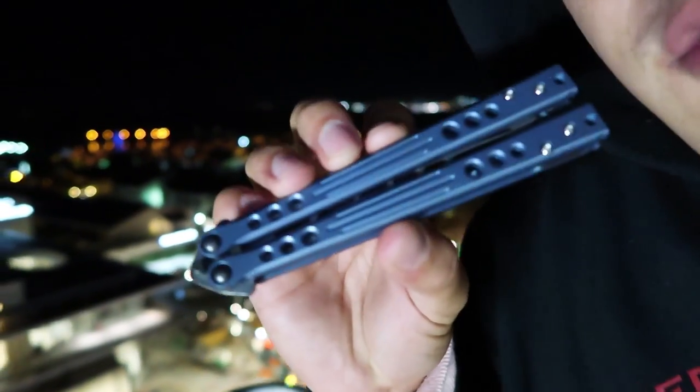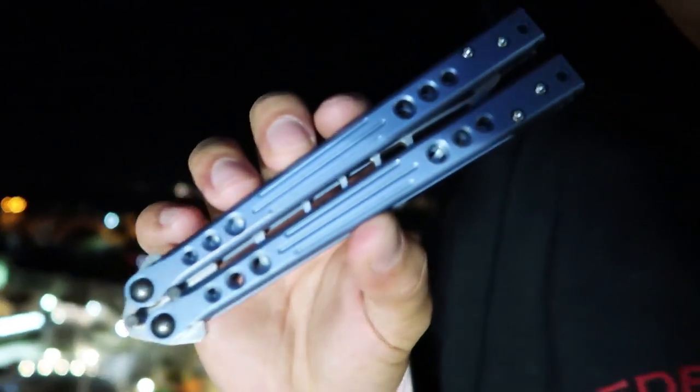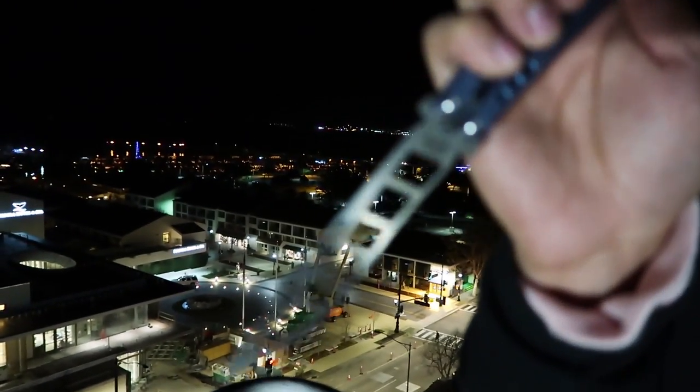My favorite part about the website is the fact that he says there are lateral indentations in the grip for lateral grip control. I just love the way it was worded — another example of why Jerry is such a great maker.